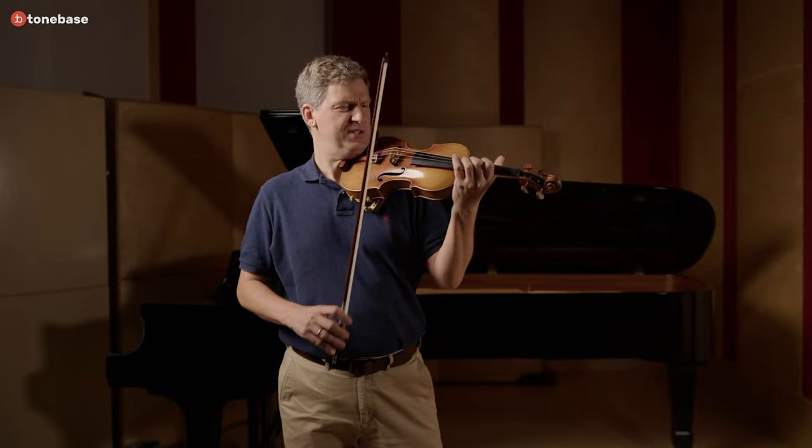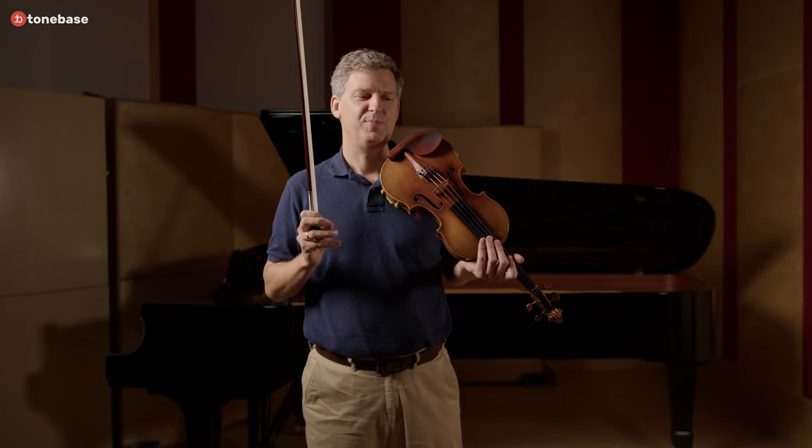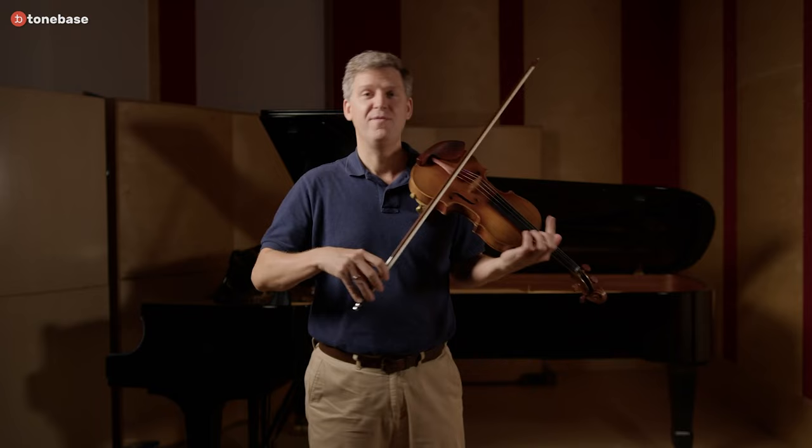In this main section of the first movement, consider the double-dotted nature of that figuration. There's something quite heroic to that. Don't be lazy — don't get a little bit cautious with the double dotting. You don't want to round that corner off. There's something very martial about that. From a non-violinistic point of view, it's basically a trumpet fanfare and it needs to be approached that way. There's nothing washy in the articulation — there are hard consonants.